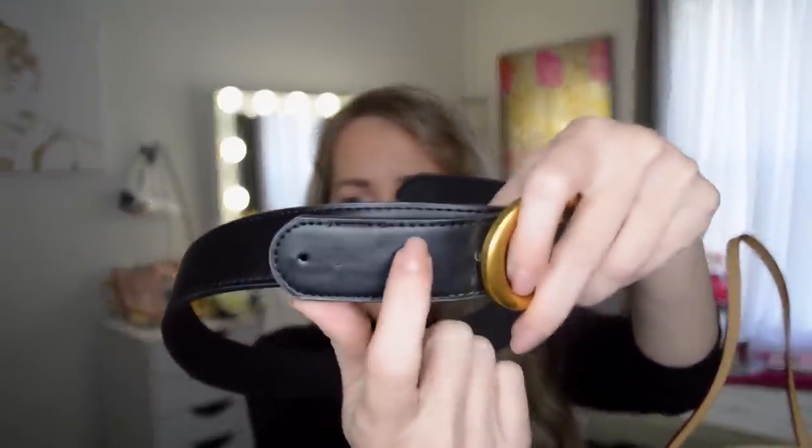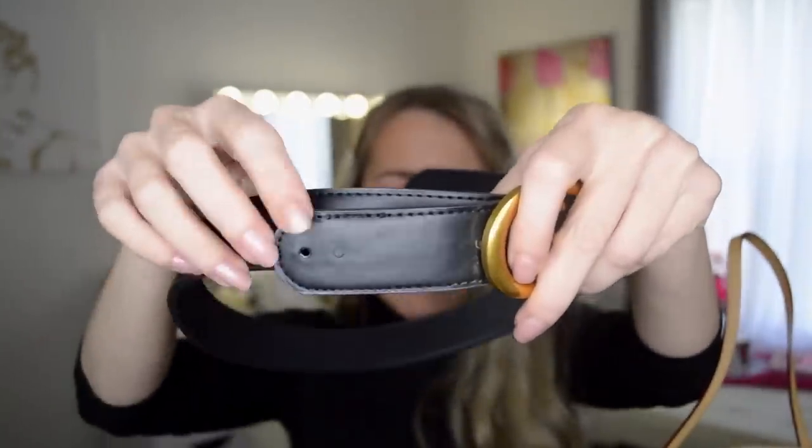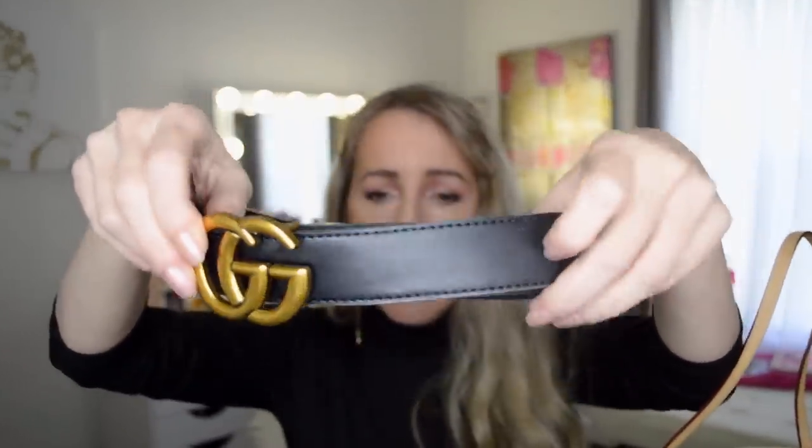I have seen the real belt in the store, and this dupe is more of a coppery color — it's close, but if I saw it I would probably know it's a fake. On the real belts the GG logo is actually quite a bit bigger, and you can definitely tell the stitching is not Gucci stitching — that would be another dead giveaway.